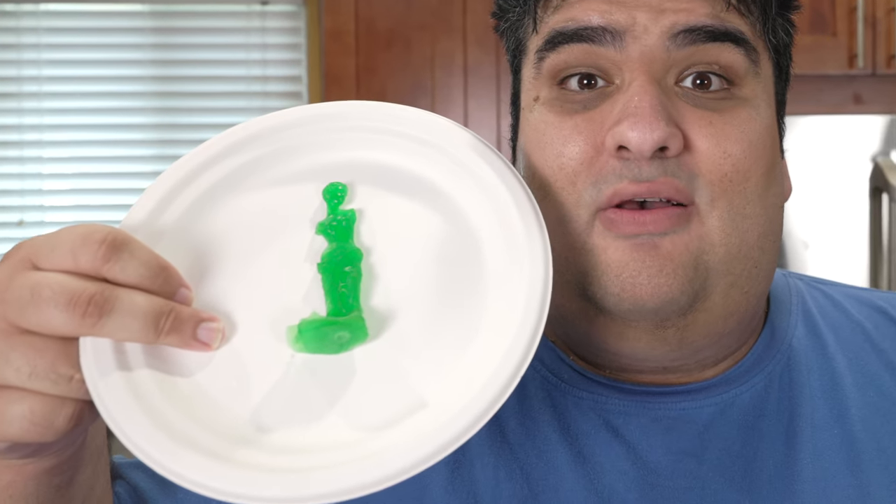Whenever I take on recipes from The Simpsons, they seem to do pretty good. There was the Pink Simpsons Donut and steamed hams. So what's next? The Isotope Dog? Flanders Hot Cocoa? Khaav Khalash? Nope. The Gummy Venus de Milo from Season 6, Homer Bad Man.